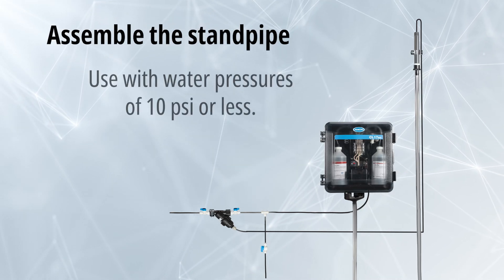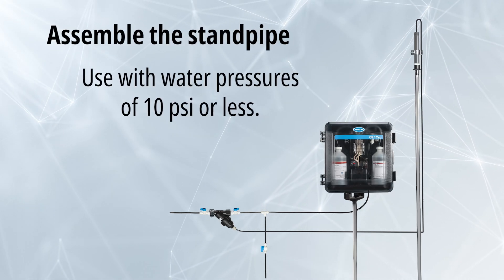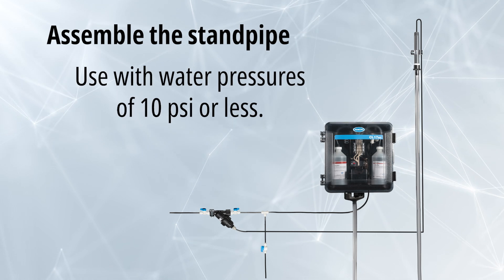This is the video for the standpipe installation option, which is appropriate for pressure situations of 10 PSI or less.